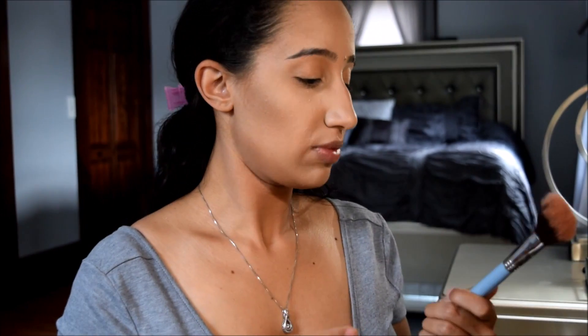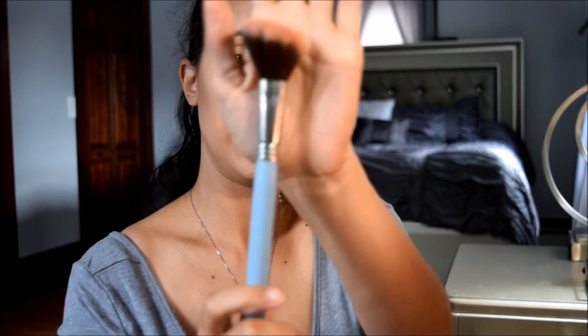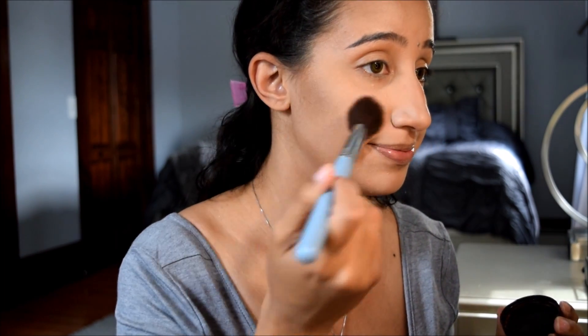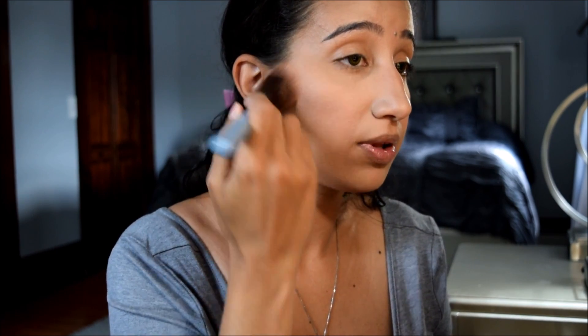Then I'm going to take a blush brush — the Sigma Large Angled Contour F40 — and take this blush from Bella Pierre Cosmetics, which came in one of my Ipsy bags. This is the Mineral Blush in Desert Rose. It's very pretty, it does have a slight shimmer to it, but it just looks really pretty on the skin — natural and flushed on the face, just giving you that pinch of color with a little bit of shimmer.